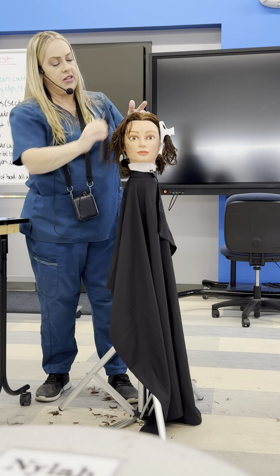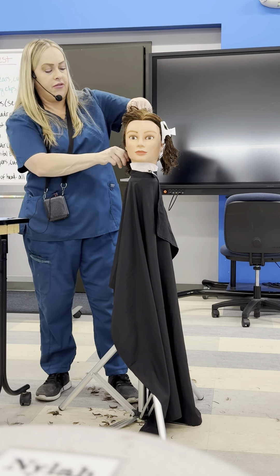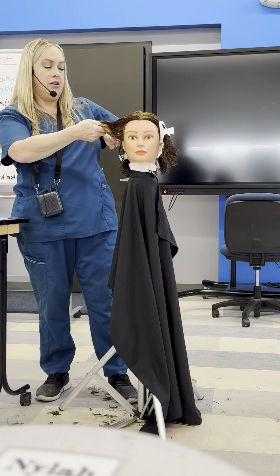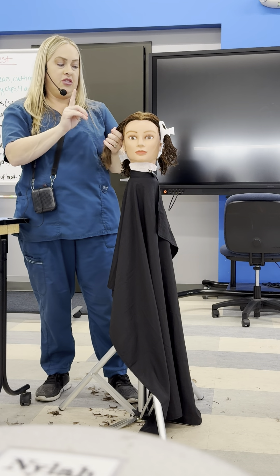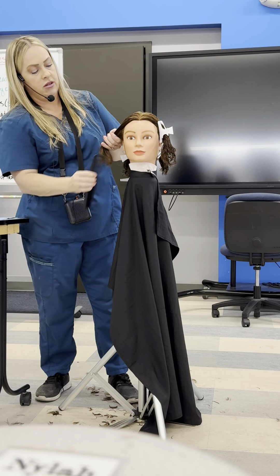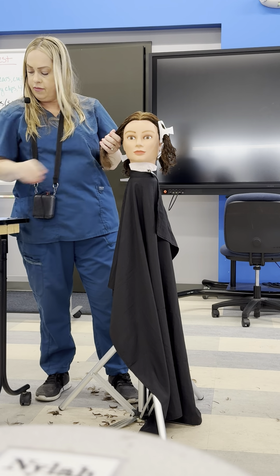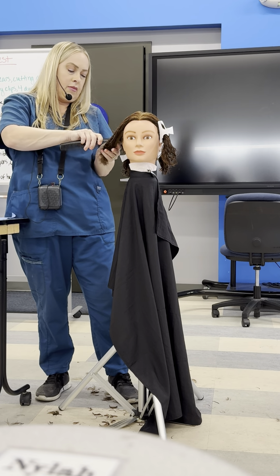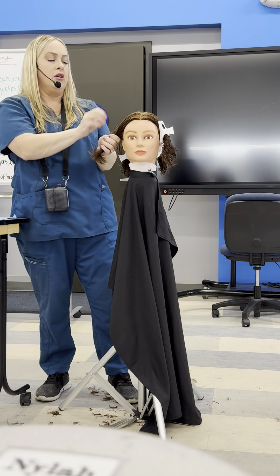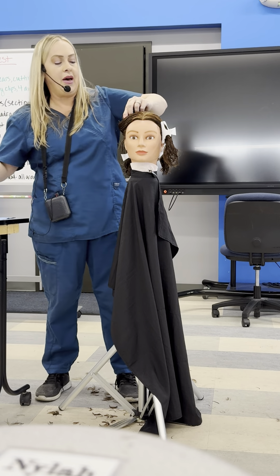We're going to do the same on the other front section. Make sure you get the hair from the bottom that you clipped away and clip this all away. For the sake of time, I'm not going to do this on the other front section here — repeat what I just did. But I am going to show you how to do this on one of the back sections.